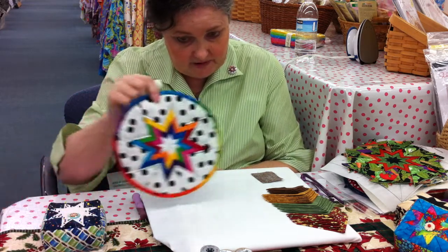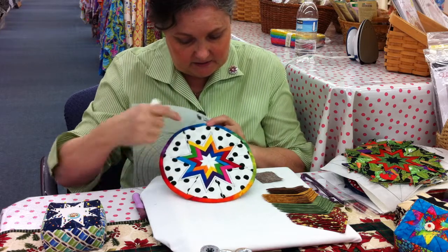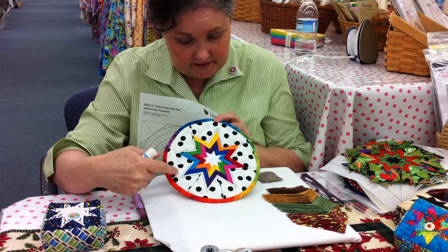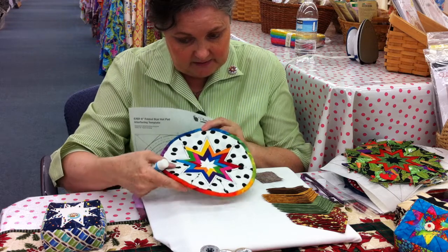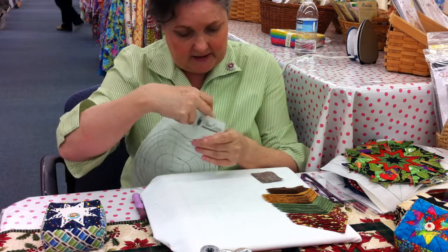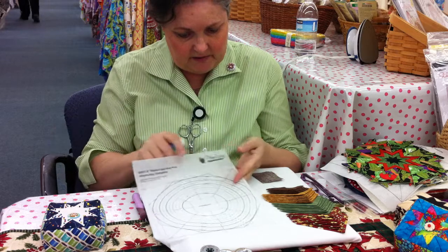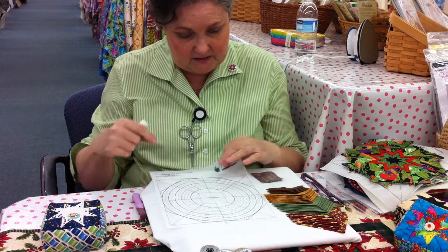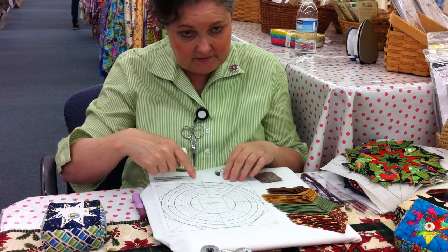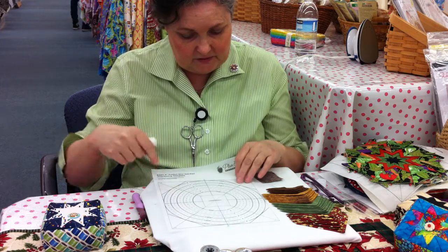Today we're going to make a folded star hot pad based on triangles that are placed on top of each other. It's an eight-point star and we build it on an interfacing template that is custom made for the hot pad. It's basically a ruler with a grid that has increments already set up so that you can build your star.